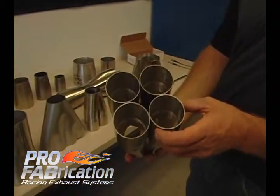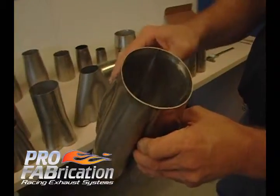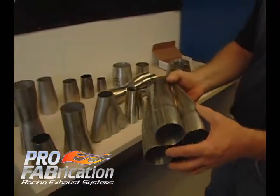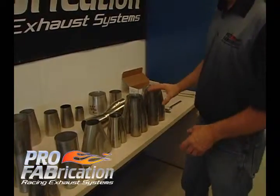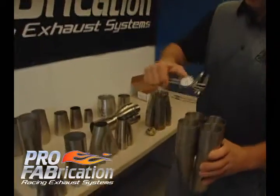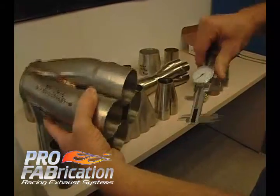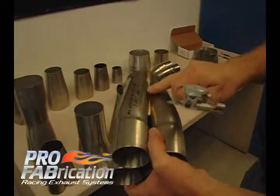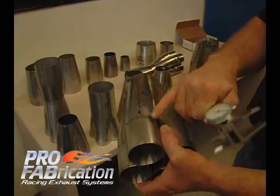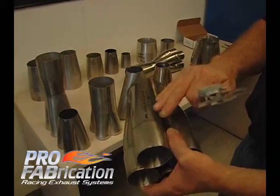This is a four-into-one merge collector. You can see it's four individual pieces of mandrel-bent tubing that are welded together. It has a nice spike in the middle — a goblet is also what it's referred to as. All of these things are enhancing flow. When you call us and want to buy one of these, we need to know the inlet diameter — this inlet diameter is two-and-a-quarter. We need to know the degree of bend. A sharper bend makes a much shorter collector; a less steep bend, like ten degrees or seven degrees, makes a longer collector.